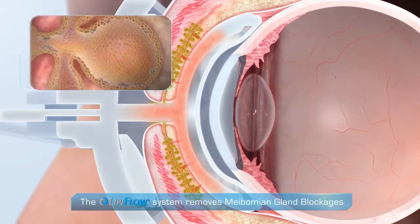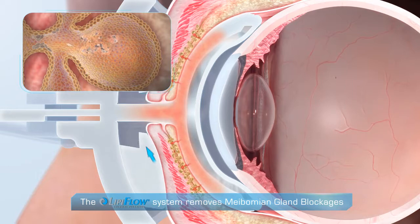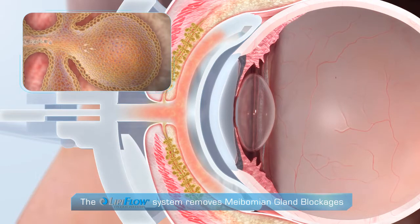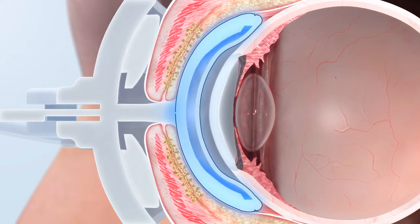Gentle pressure is applied from outside the lid, from the base of the gland to the gland opening, removing blockage and flushing dead cells from the gland. The LipiFlow activator insulates on its inner surface and vaults the cornea to protect it from heat.